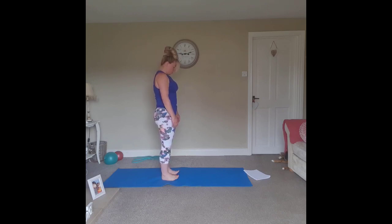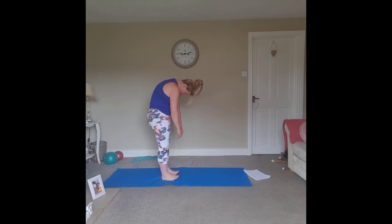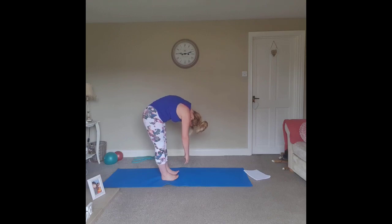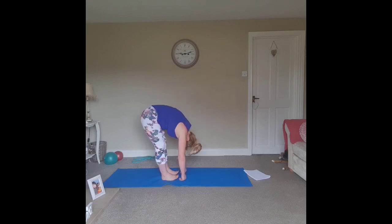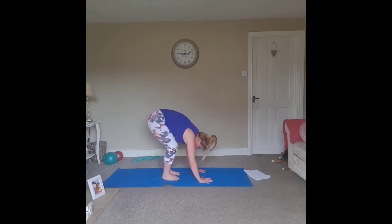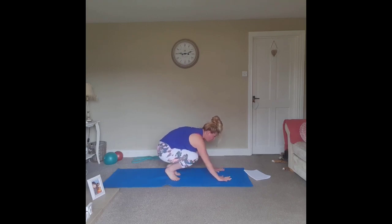Exhale — brace the abdominals, roll the shoulders forward, upper back, mid back, lower back. Bend the knees if you need to, just let the body weight hang. Place the hands on the floor, bend the knees, and walk out onto all fours.